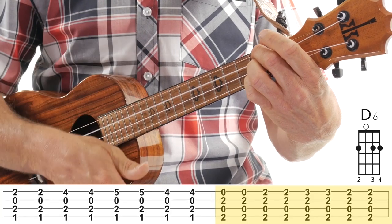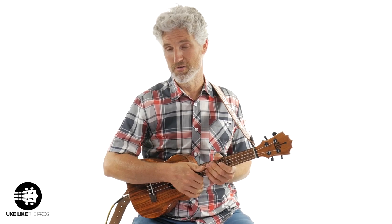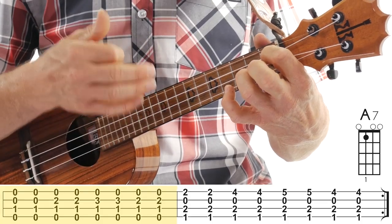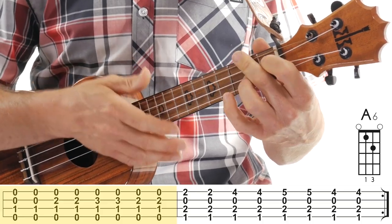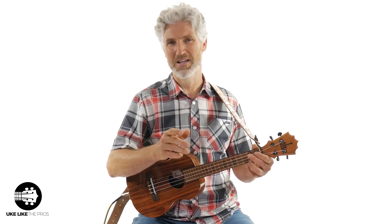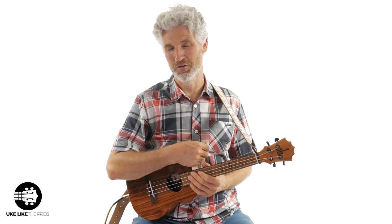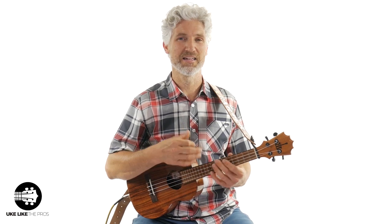There's nothing new from here on out. We go back to the D7 — do that one time — and back to the A7 chord — do that one time. Then bar twelve is going to be that E7 chord again, one more time in measure twelve. So let's do those last four bars: E7, D7, A7, and E7.